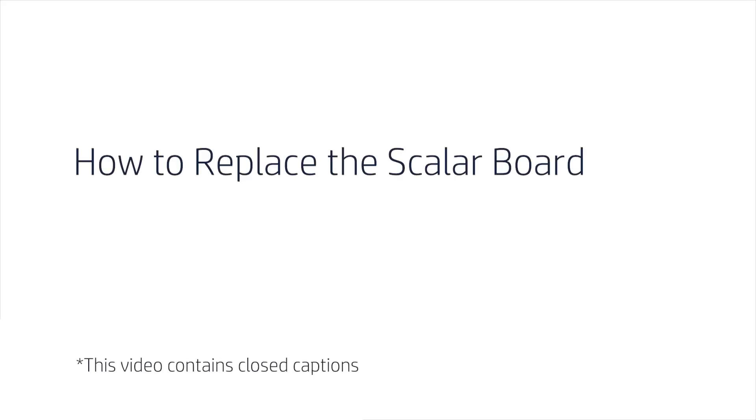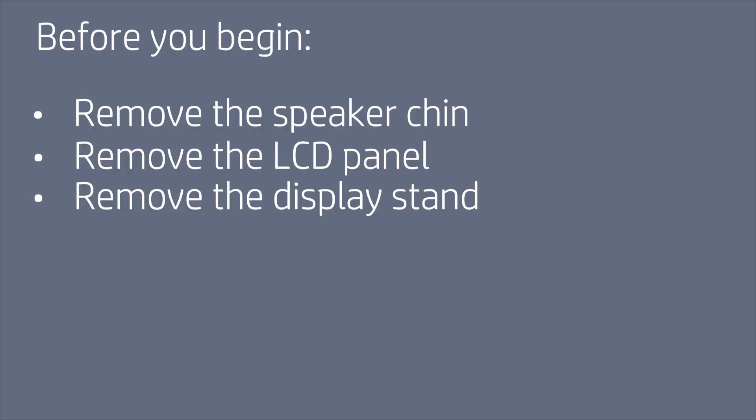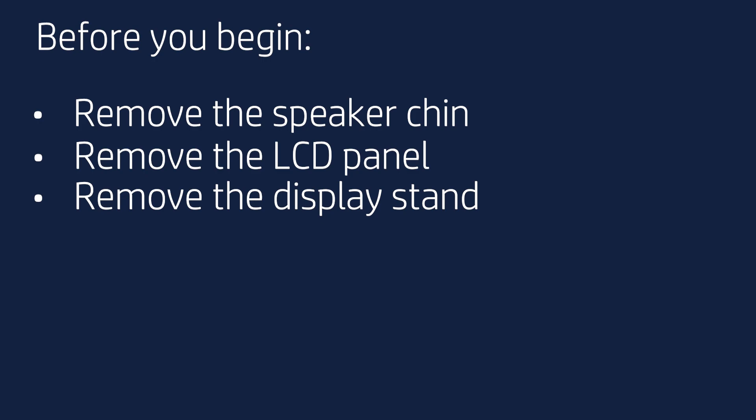How to Replace the Scaler Board. Before you begin, remove the speaker chin, LCD panel, and display stand.